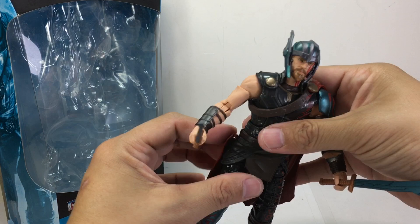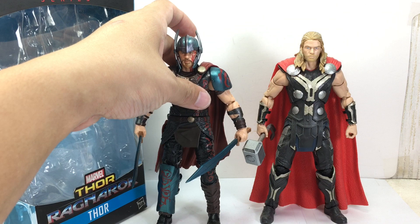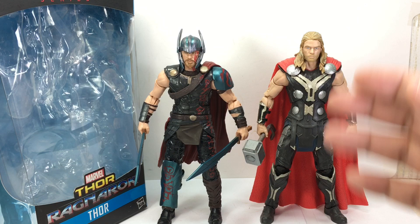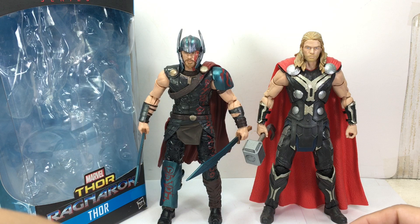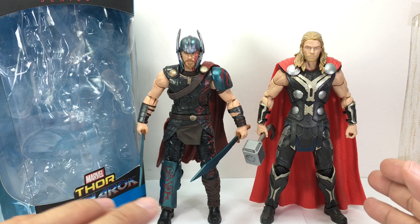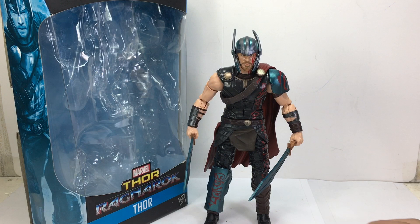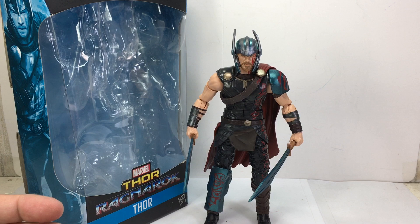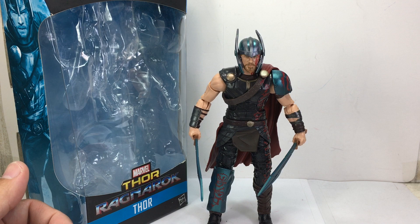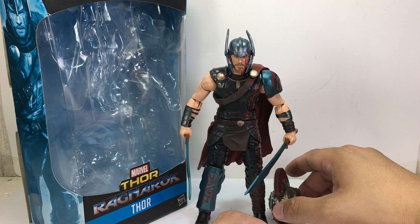As a comparison, here is the Ragnarok Thor next to the Age of Ultron Thor. The Age of Ultron Thor is probably still going to be my main Cinematic Universe Thor on the shelf. This figure is well-made, so it deserves a 9 or 10 out of 10, but the cape issue is a bit of a downer, and I feel a removable helmet would have clinched it. I'm going to be kind and give it an 8 out of 10. You should have an easy time spotting this figure at retail since there are two per case. Hope you've enjoyed the video review of the Marvel Legends series Thor Ragnarok Thor — thanks for watching.